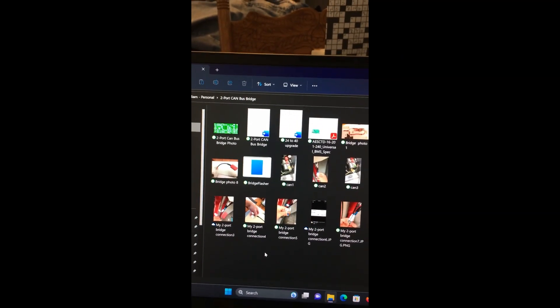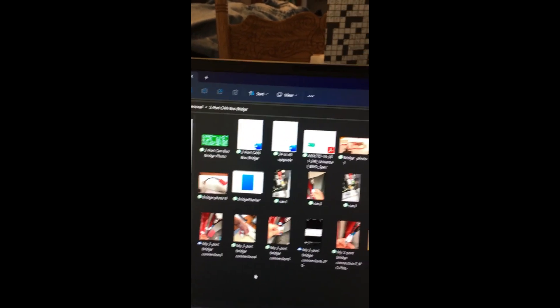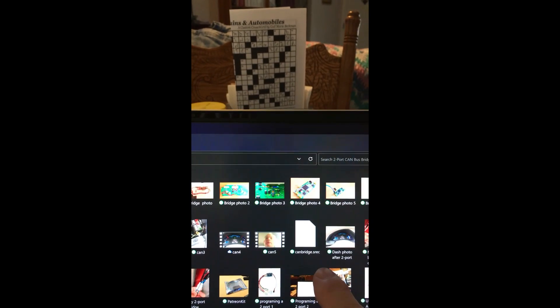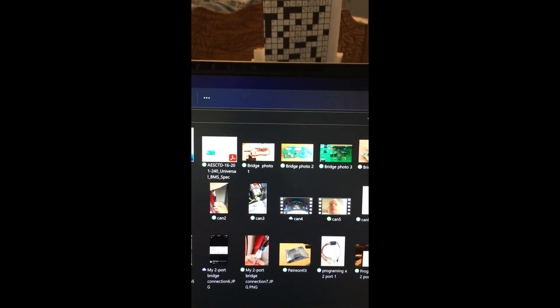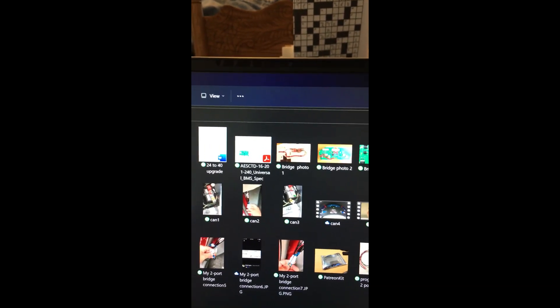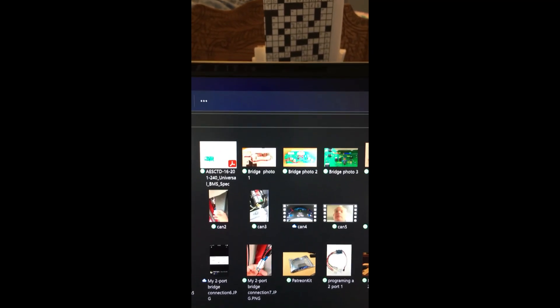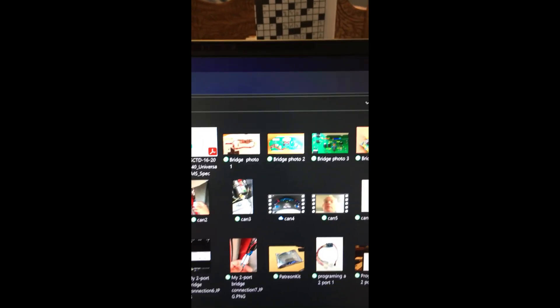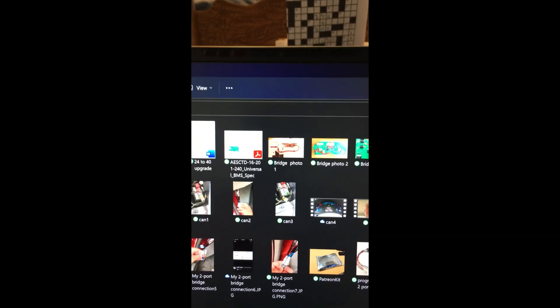I created a folder just for my 2-port CAN bus stuff. I have the Bridge Flasher EXE in there, and I also have the CAN Bridge SREC in there — we're going to need those. I've already loaded the application for the chip programming, and that's actually going to work underneath those. It looks like DALA has made it easy for us with the Bridge Flasher — it's almost like a BAT file that goes in and does what needs to be done.